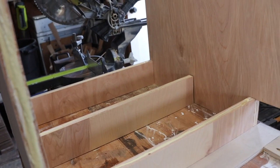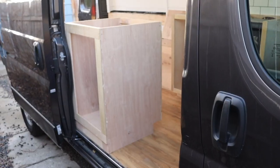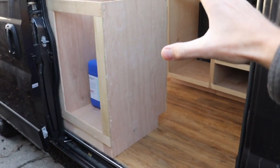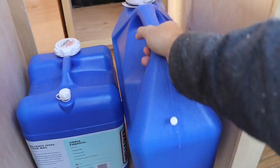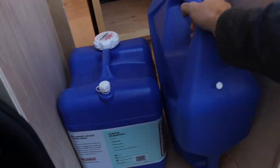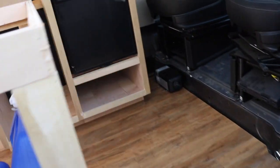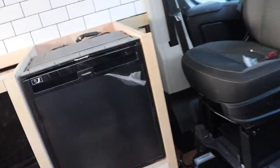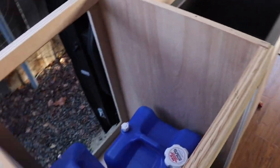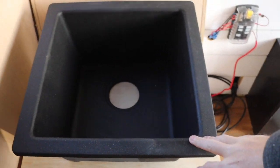I'm going to go ahead and put that in and finish up with this face frame. It's coming together pretty nicely. There it is — dry fit. This is where it's going to go. The water jugs fit in here perfectly. From the outside you can easily take them in and out, no problem. There's enough room in the doorway, and the hallway has enough room too.